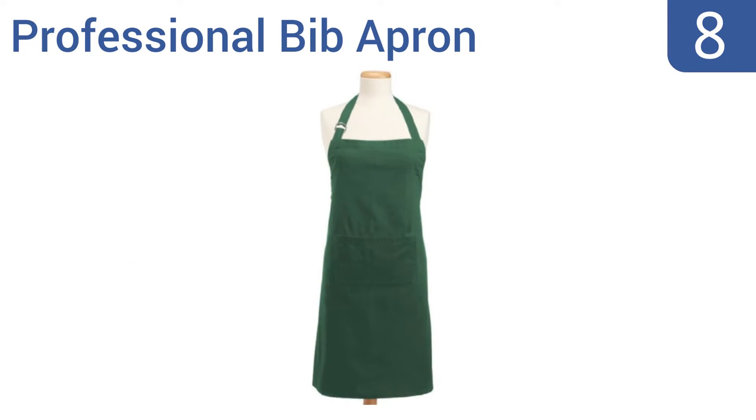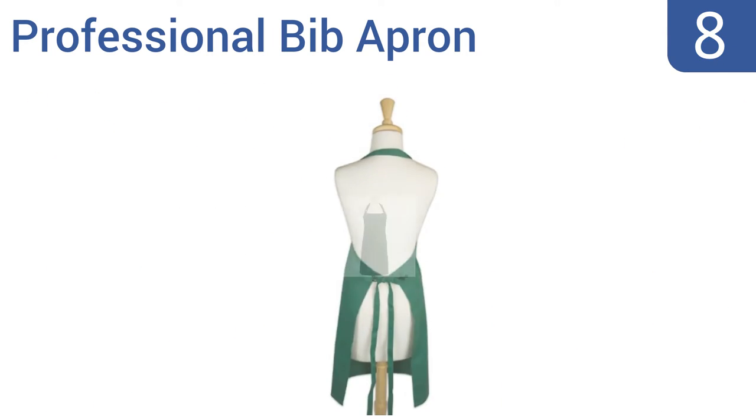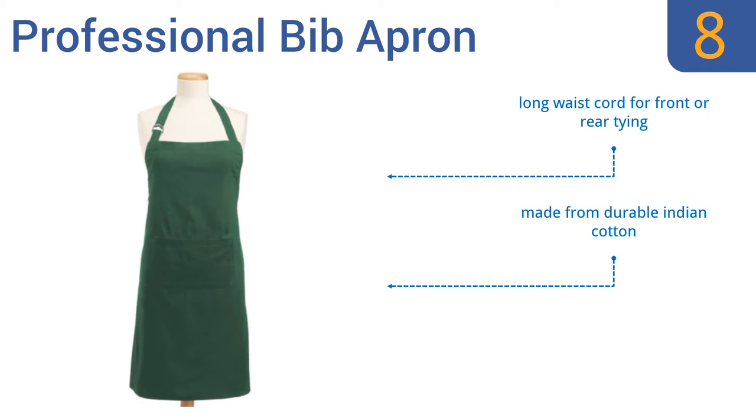Starting off our list at number 8, this professional bib apron from D2 is a great basic and reliable choice for use in the home, in a restaurant's kitchen, or over the grill outside. These simple aprons come in dozens of colors and feature one white pocket in the center of a long body. They come with a long waist cord for front or rear tying and are made from durable Indian cotton. However, the fabric rips and punctures easily.